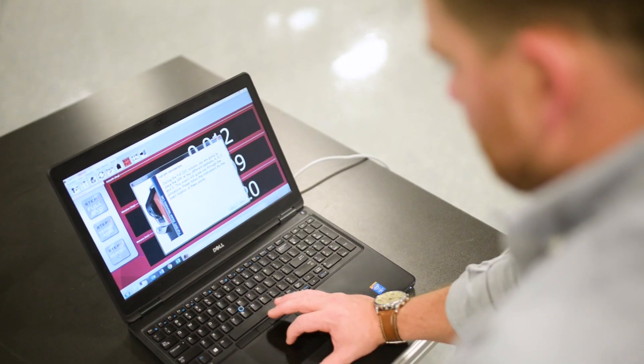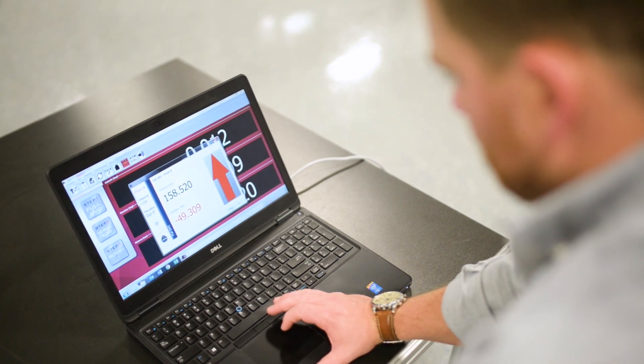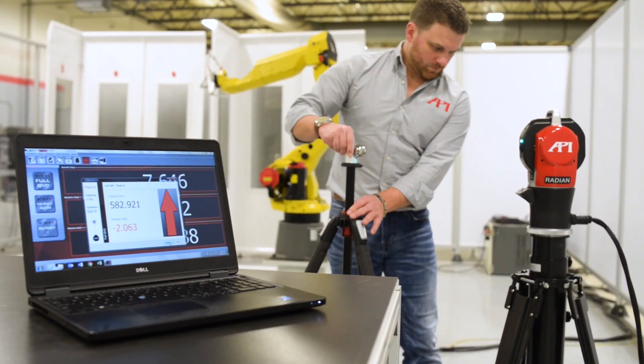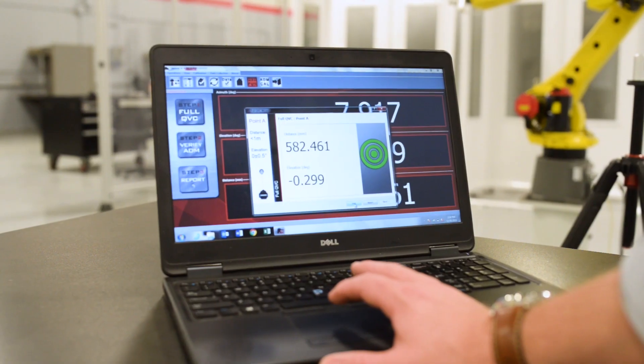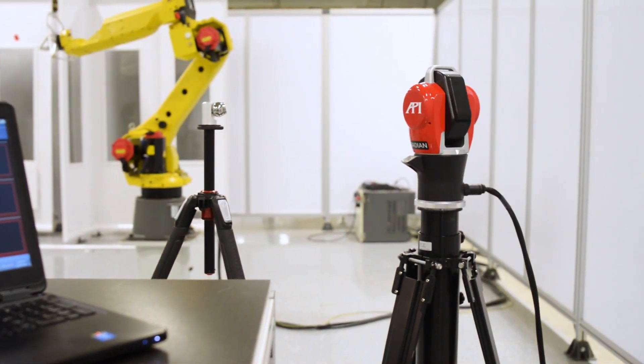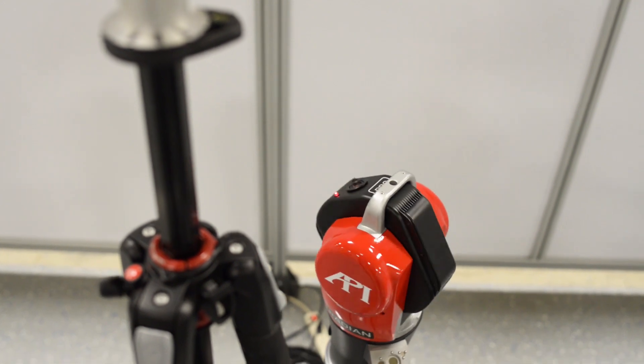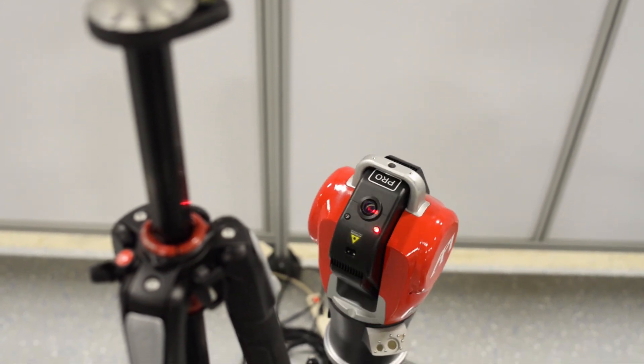Okay, so the coffee's hot and the tracker's warmed up — what else do we need to do before we start to measure with the tracker? The first step is always going to be to run a calibration on your tracker. With API and with the Pro, you're going to run tracker cal, or T-cal. We have a four-point QVC which would be the most intense check — it still only takes about five minutes, covering four different points at different angles. We also have a quick one-point check, and that one-point check is used more sporadically.